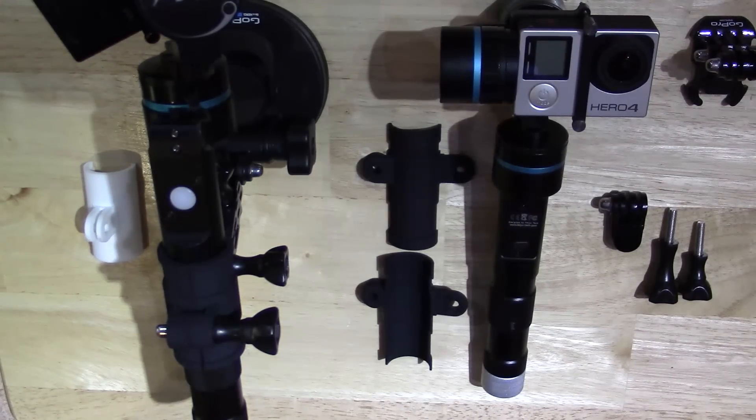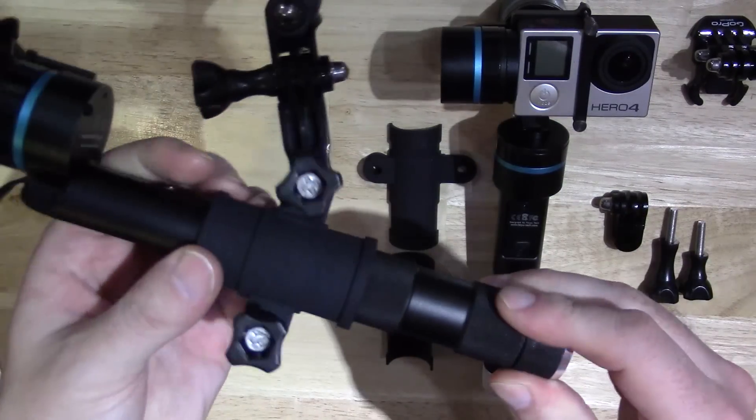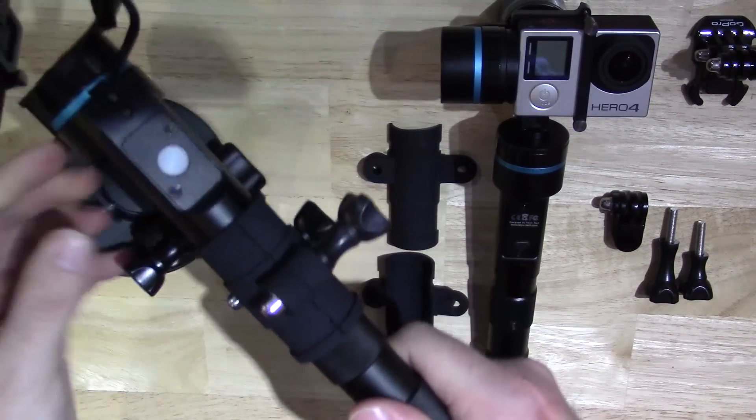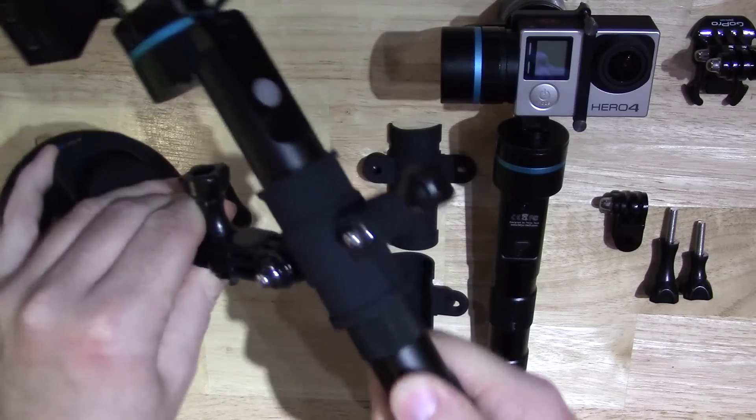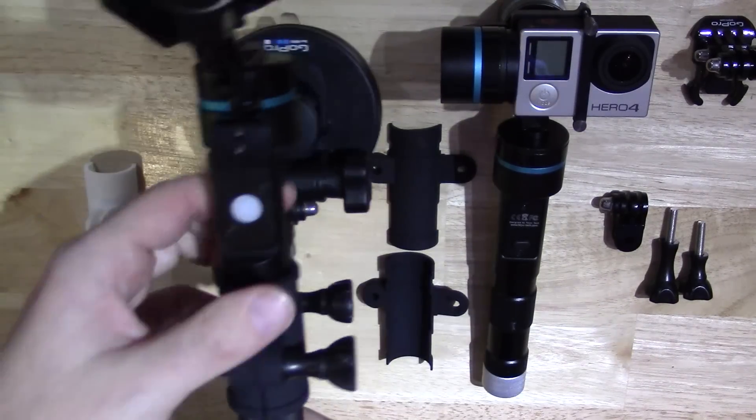Hi guys, welcome to an instructional video that I'm posting on Shapeways as well as my YouTube channel. This video demonstrates the parts I've created to help you fix your G3 Ultra or G4 handheld gimbal into a GoPro mount. You can see the G3 Ultra here already pre-fitted — that's the final article, clamped around it with no up, down, left, or right movement and no way of shaking it loose.